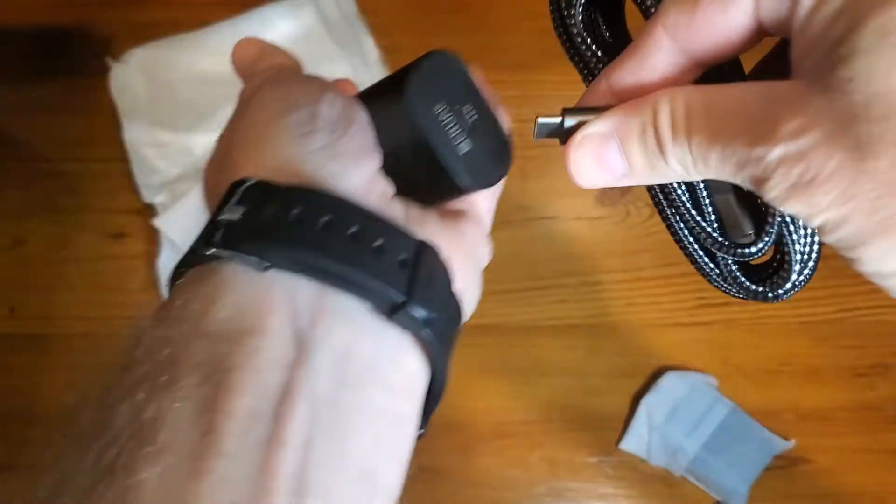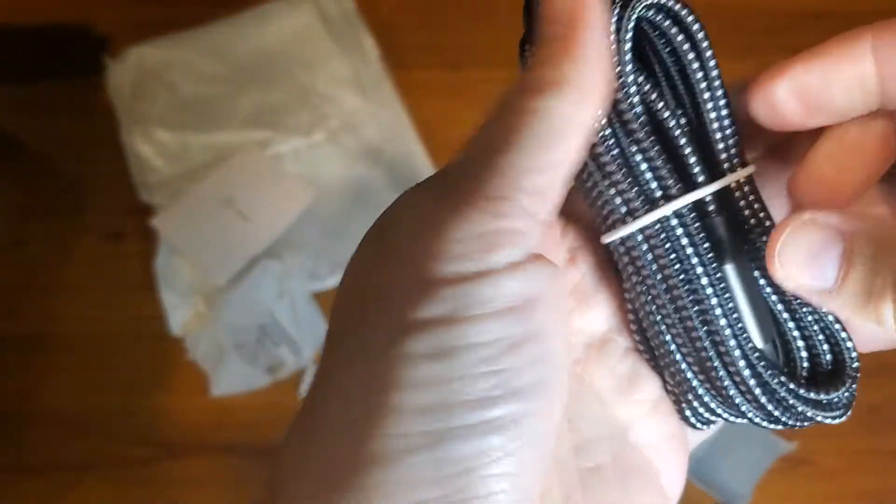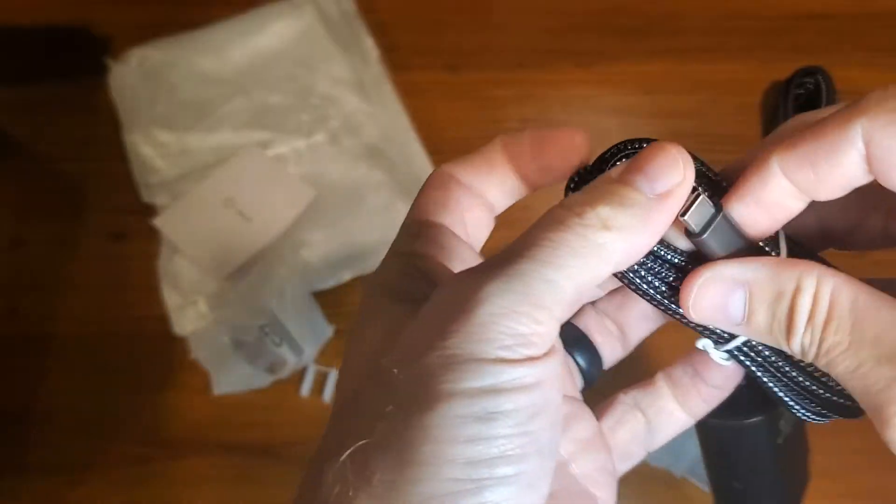You'll have a simple pop in there, and then the other side will just simply go into your phone. We'll demonstrate that as well.